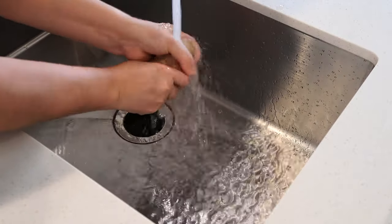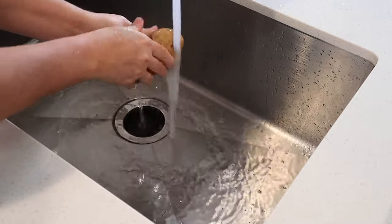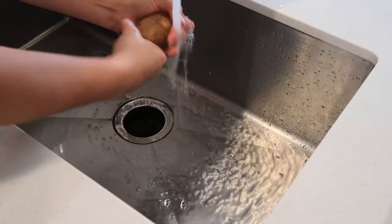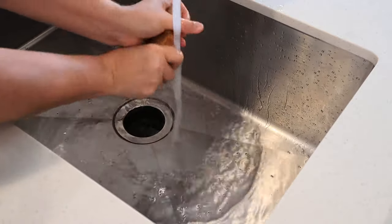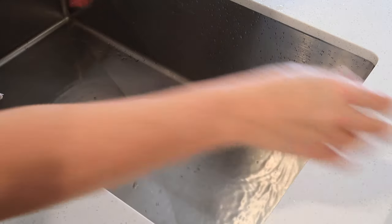They don't really wash potatoes after they come out of the field because it would make their shelf life a lot shorter. That's why potatoes are a little bit dirty in the supermarket. So you want to really scrub them up and get as much dirt off as you possibly can. If there are some little bruises or soft spots, you can use a paring knife and cut that out. Even if half of your potato is a little bit soft, you can just slice it in half and use the other half.